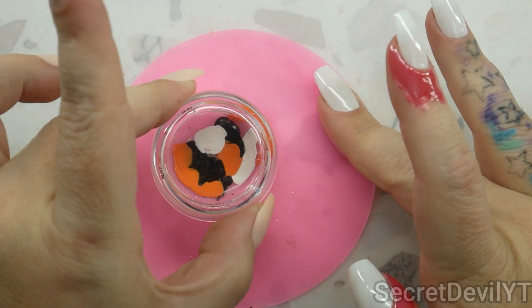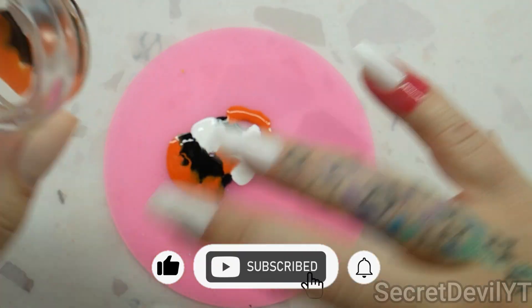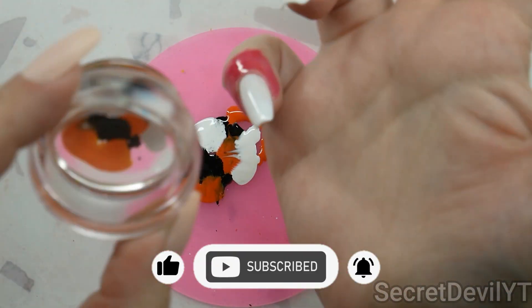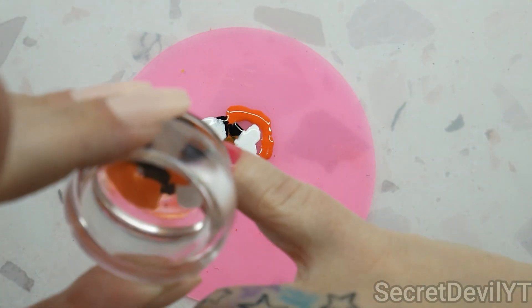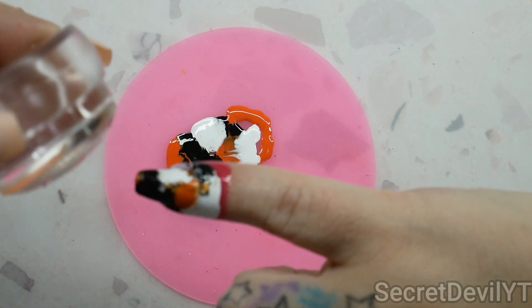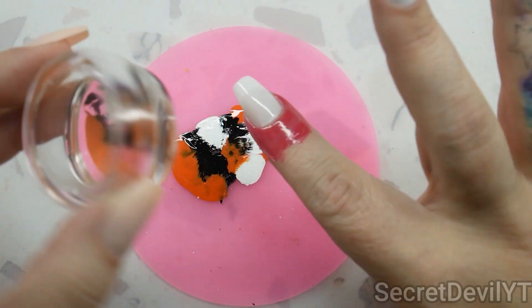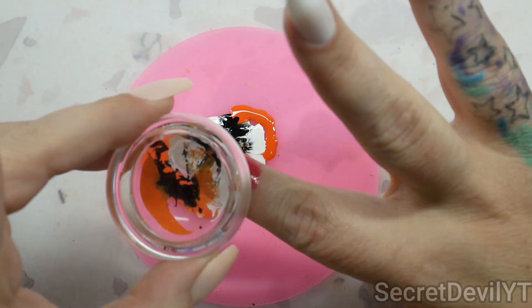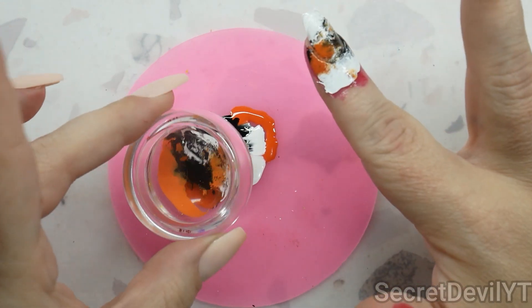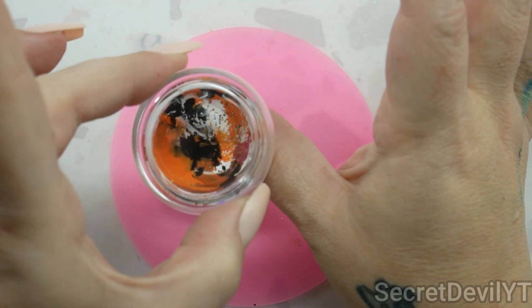Then we're gonna take this hair stamper and roll some of that off onto the nail. It's okay that it is not perfect. We're gonna do some more over here and then let's get some on the thumb as well.